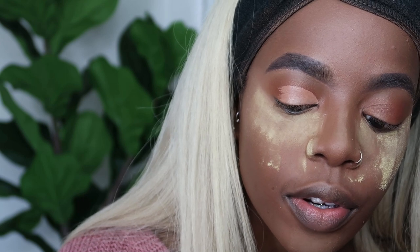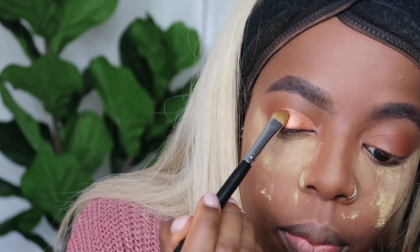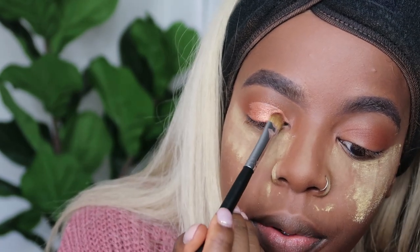I feel like this is the most natural eye look I've done in ages, maybe ever in my whole life. I'm using the Morphe M167 brush and I actually really like it - I thought it would be good for packing on eyeshadow and I was right.